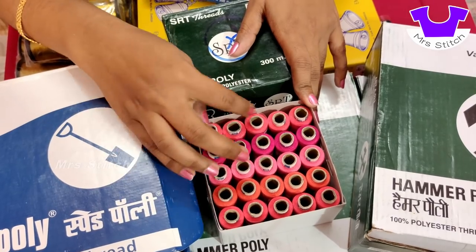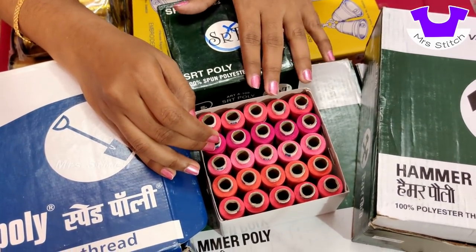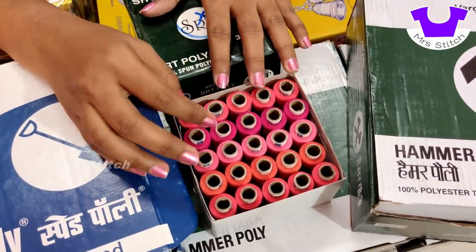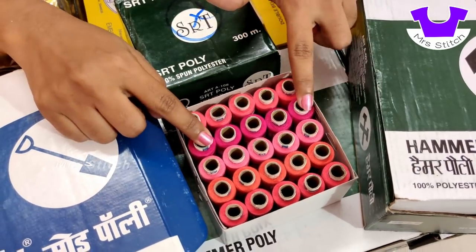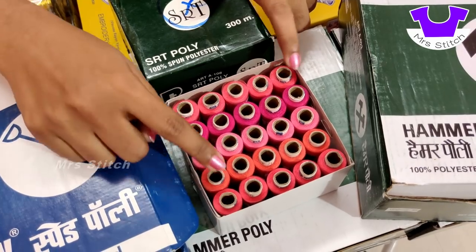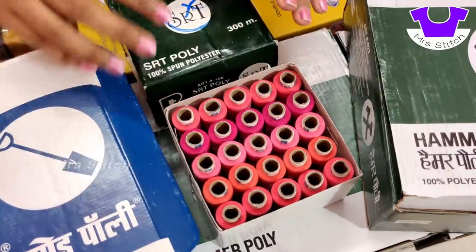I'm going to use this pink. If you want to do a blouse, you can use 4 or 5 blouses. You can use pink blouses. I'm going to use pink — this is regular pink, this is peach, this is light pink.